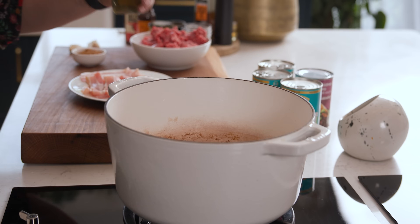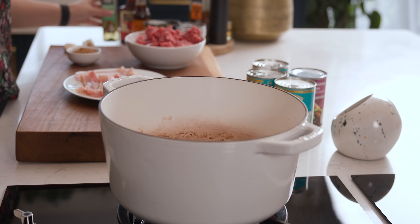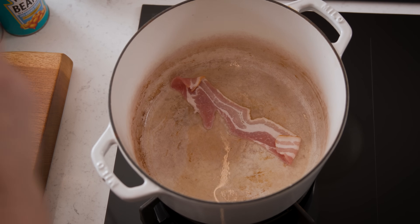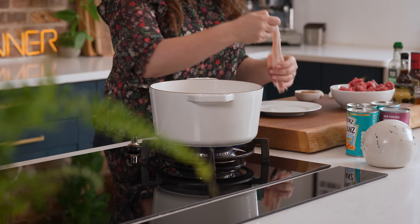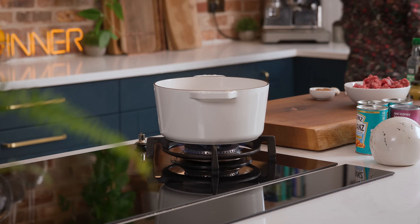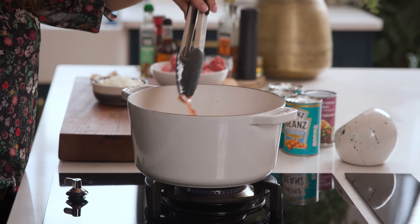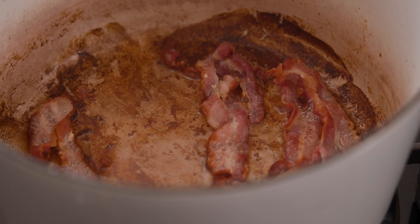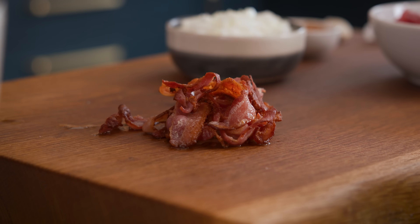Heat a large dutch oven or heavy base pan over a medium heat, and once that's hot we're going to add a tablespoon of oil. Now add in eight rashers or strips of smoky bacon to the pan and fry for about six to seven minutes, turning once until nice and crisp. Don't worry if your bacon sticks a little bit to the bottom of the pan — that just adds more flavour to the overall dish. Remove that bacon from the pan with a set of tongs and plate on a board, leaving that lovely bacon fat behind.